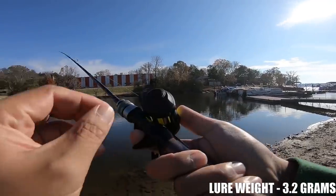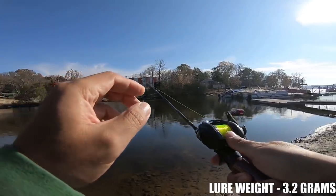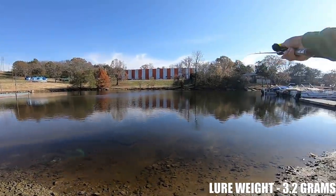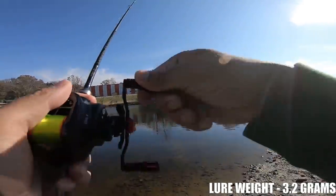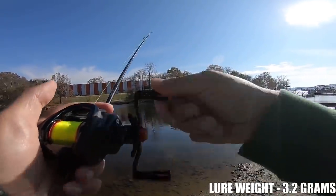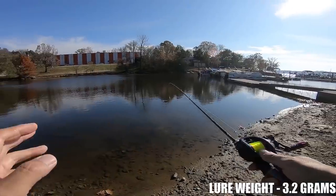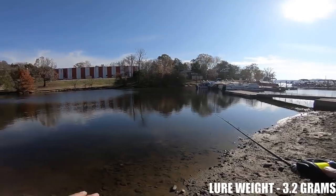I'm going to turn the brakes up one click — I don't want to overpower these magnetic brakes — and actually put some effort into it, see if I can cast any farther. Man, that must have went out there close to 100 foot. This is the Rapala Ultralight Minnow number four with the hooks, and it's got a pretty decent-sized snap swivel. I'll put the true weight of this lure on the screen for you.